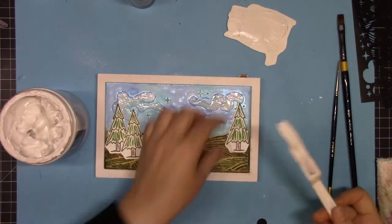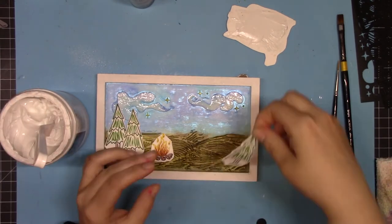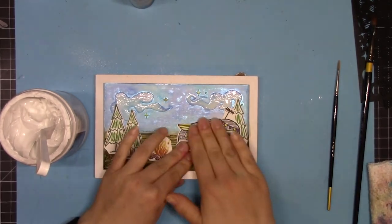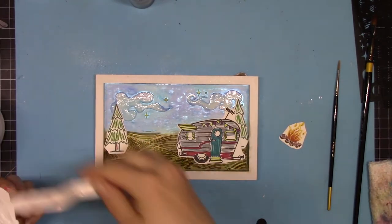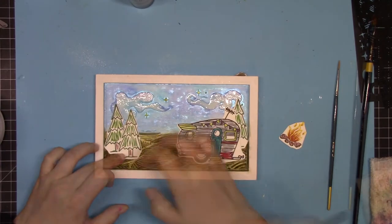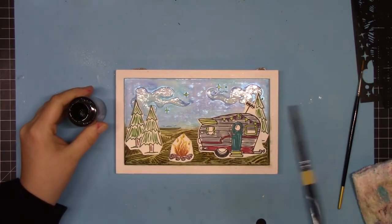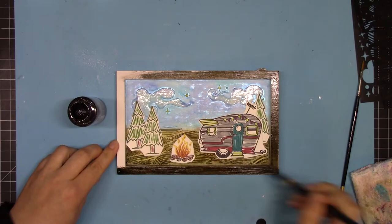Now I'm taking all those die-cut and stamped pieces and deciding where I want to place them. When working with mixed media projects using different types of surfaces — a wood base with Pico Embellisher and paper elements — it's really important to use a strong, durable adhesive. I'm using the flexible modeling paste I had out from the stenciling to stick everything down and make sure it stays in place.